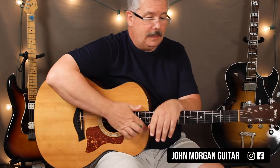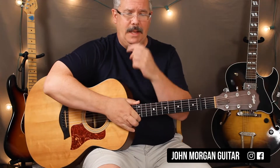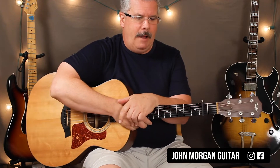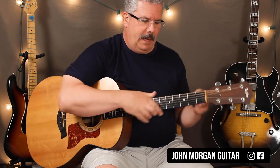Hi, welcome to Lessons with John. Today we're going to try 'By the Time I Get to Phoenix' by Glen Campbell. Our Carly, this one goes out to you — she asked for it. All right, be careful what you ask for. You might get it.